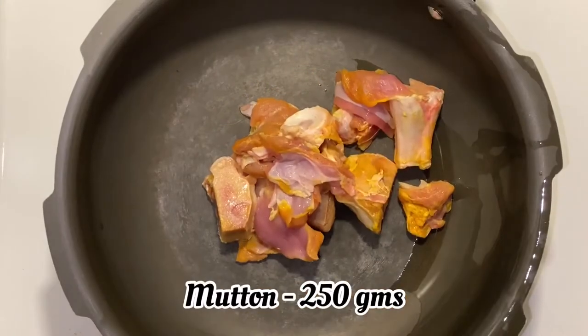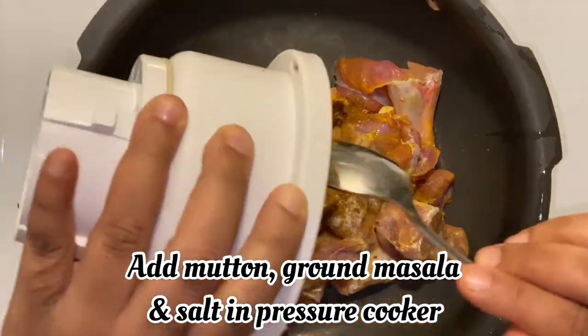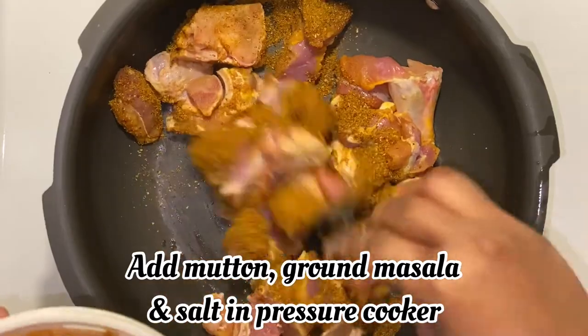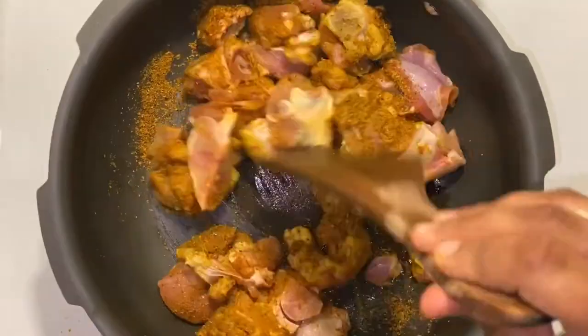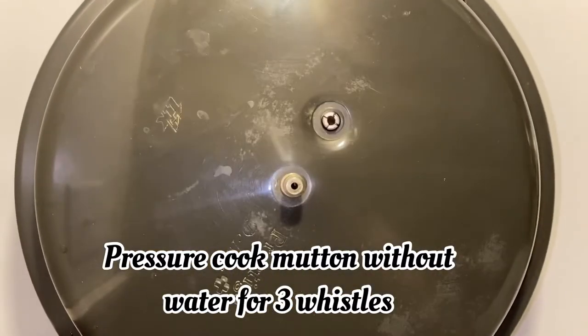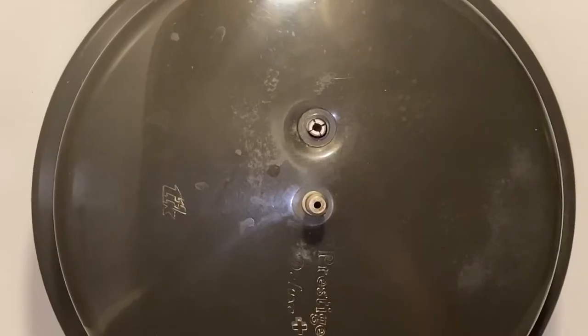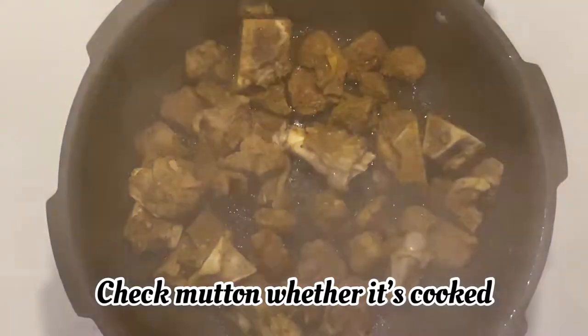We will cook the mutton in a pressure cooker. I will add the mutton in the pressure cooker. Put the mutton in the pressure cooker.